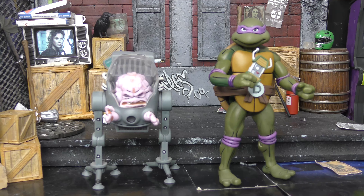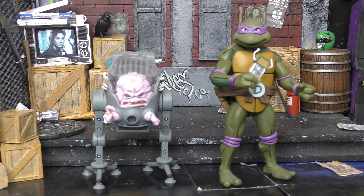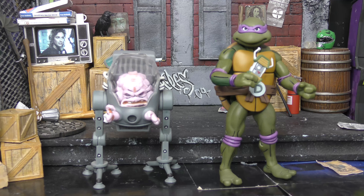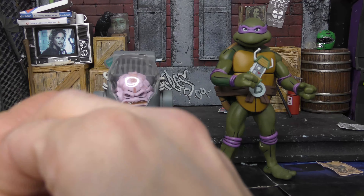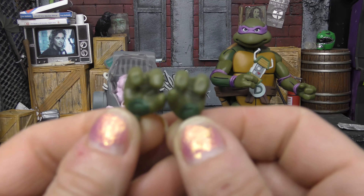Let's start with Donny, because in his two-pack we also got Krang. He came with a couple different hands as well, and a couple accessories. Donny came with these alternate hands, which are slightly more gripping hands for holding — I don't know what. As you can see, they are green.